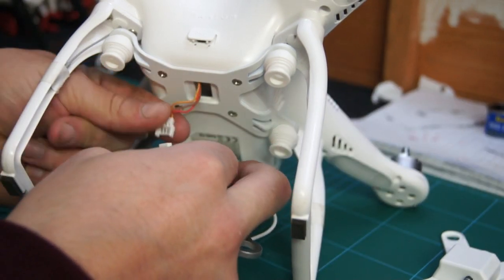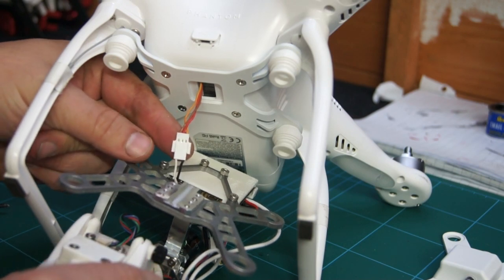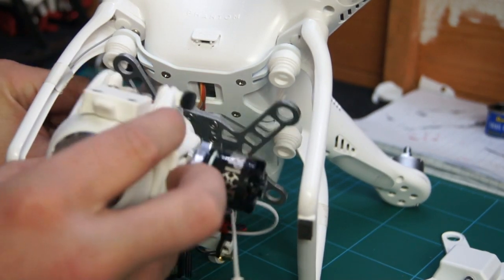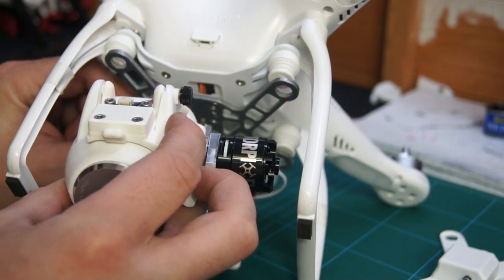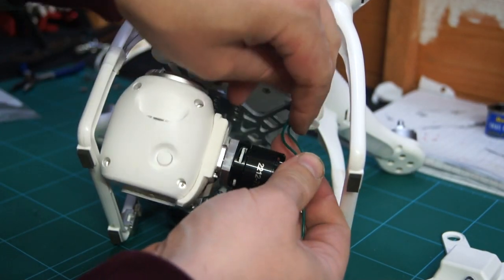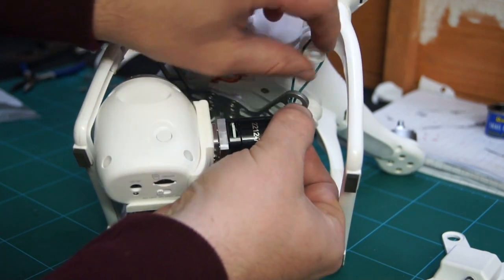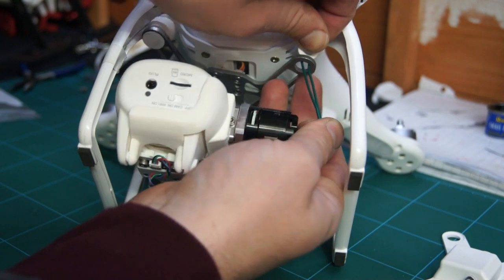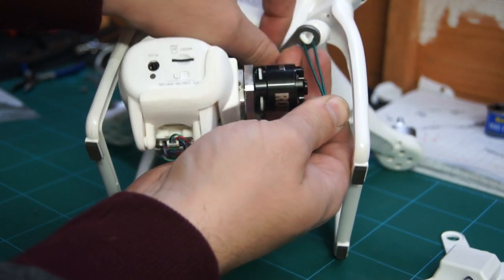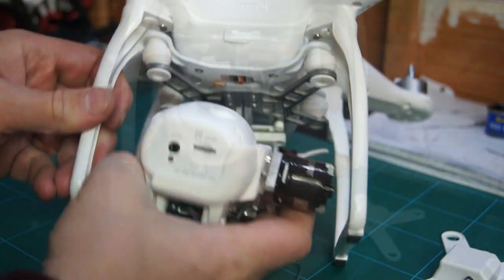Now let's attach the servo cable to the one on the gimbal. Always have the Phantom powered off when connecting or disconnecting cables. Now let's mount the gimbal onto the isolation mounts. Here I'm using a piece of wire — I lasso it around the isolation mount and pull it through. I find this to be the easiest way. Repeat the process until all four are connected.